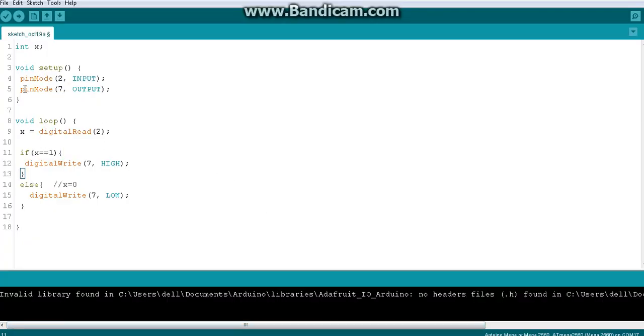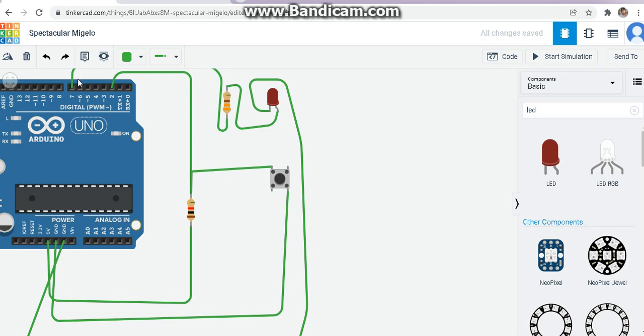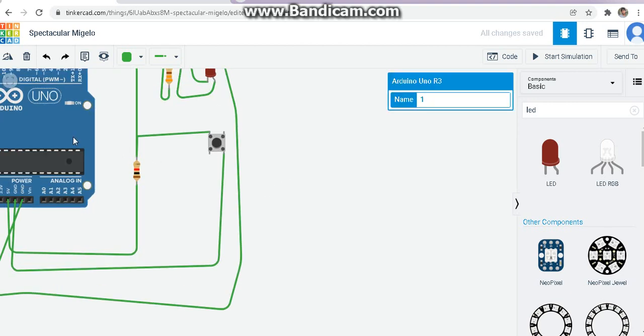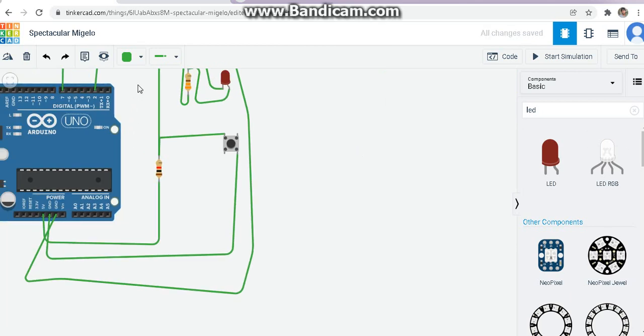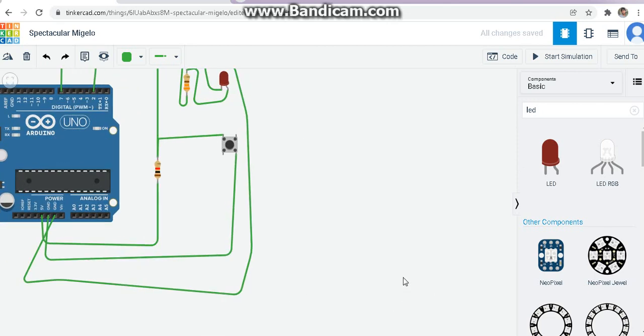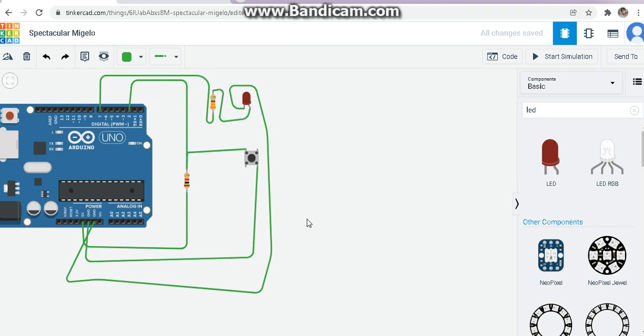LED switching on means writing to pin number 7. The LED is connected to pin 7 through a resistor. So when the button is pressed, pin state is zero or ground, and the LED on pin 7 should be on. Let's check the current code — x is the input value, and we need to make sure the if condition triggers when the button is pressed.